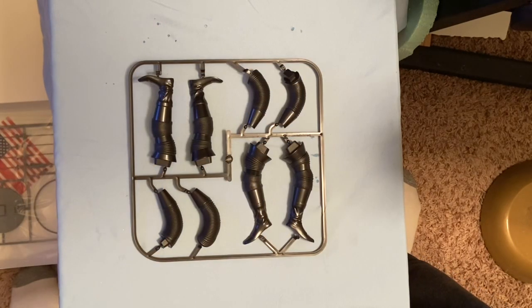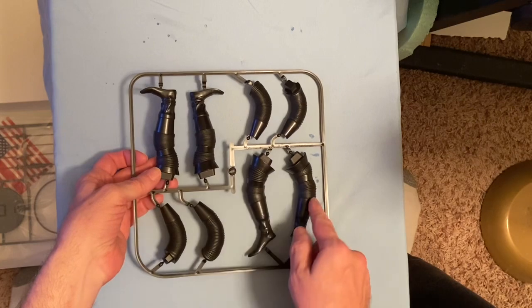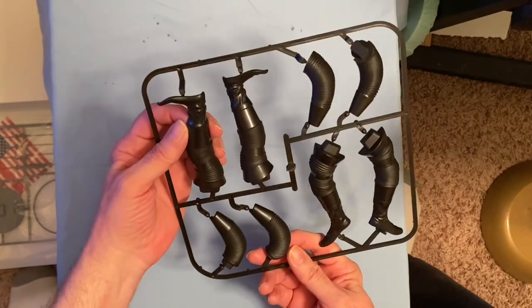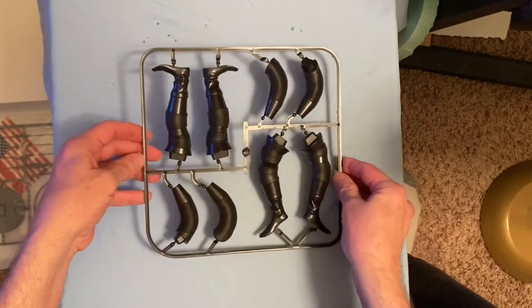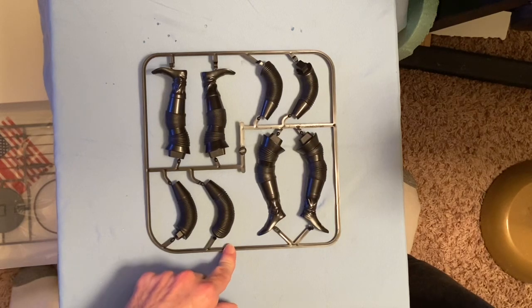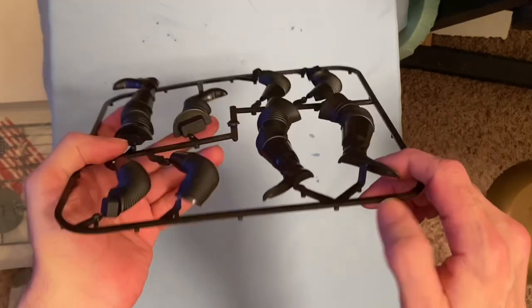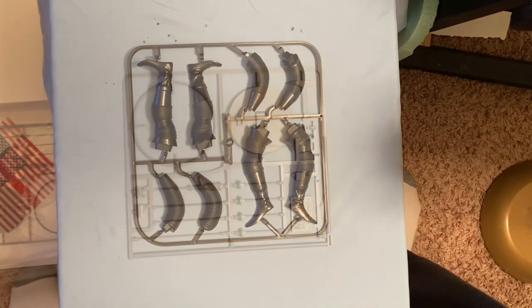The other parts are molded in white, but this sprue is all in black. We've got his legs which come in two halves and his arms which are also in two halves. These ridged parts are supposed to be flexible; hopefully they marry together fairly well so you don't have any obvious seams to worry about. These are supposed to be black, and black is very good at hiding seams, so we'll wait and see. The feet are hollow underneath because the soles are separate pieces.